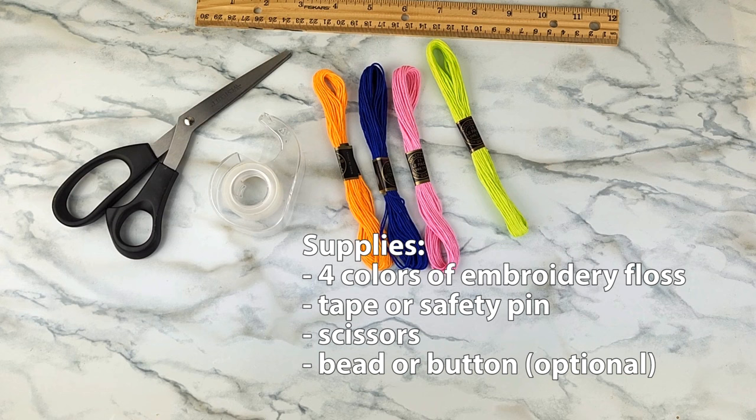You also need scissors, and then you can optionally use a pony bead or a button to finish it off at the end.